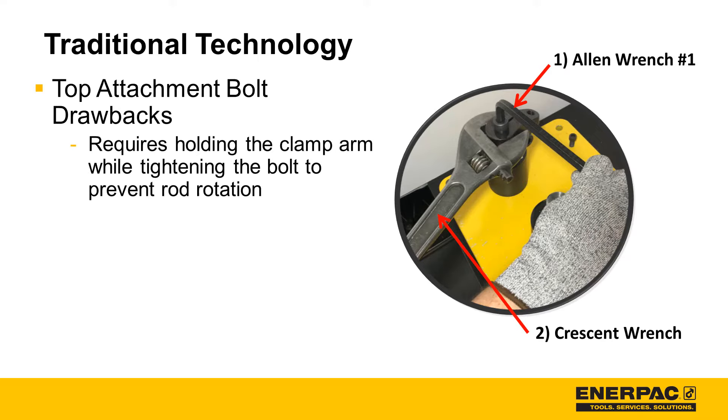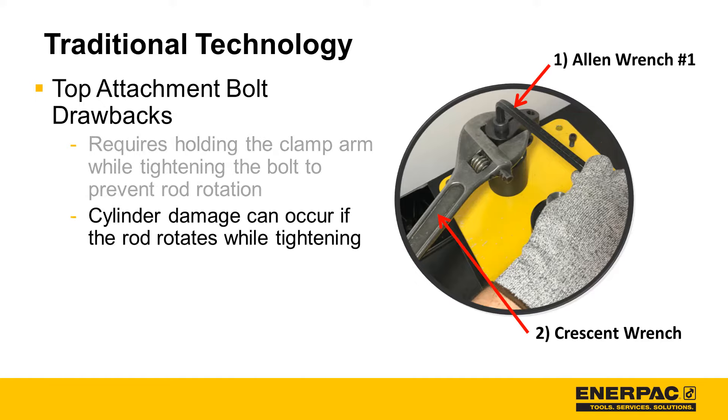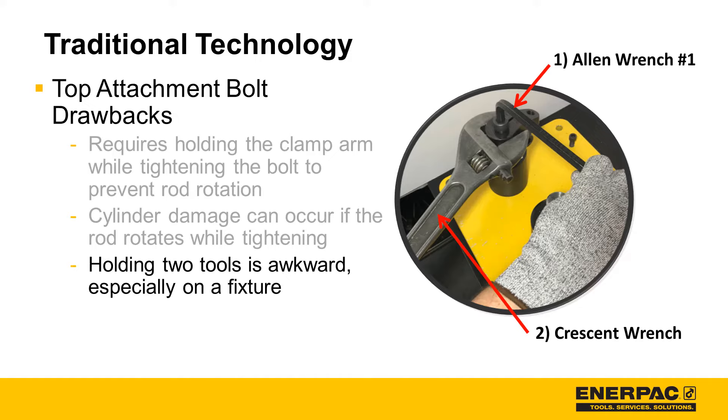To start, it requires holding the clamp arm while tightening the bolt to prevent the cylinder rod from rotating. If the rod rotates while tightening the top bolt, the rotation mechanism inside the cylinder can get damaged. Finally, holding two tools is awkward. Imagine the hassle of doing this on a fixture.